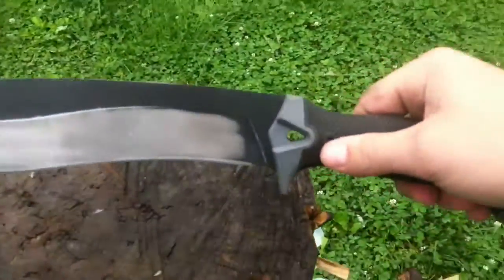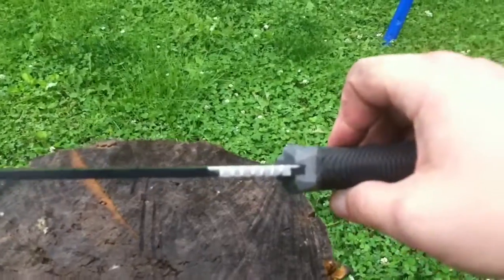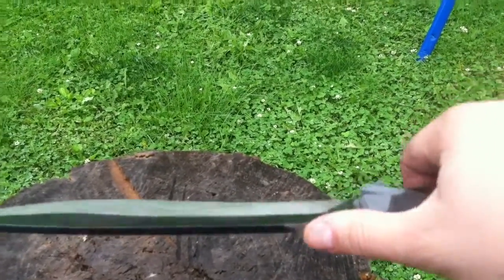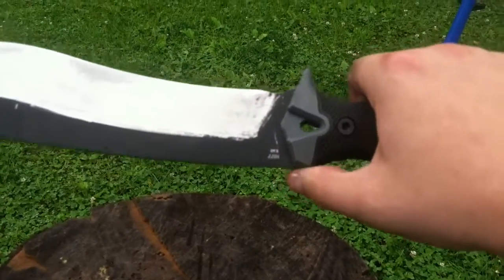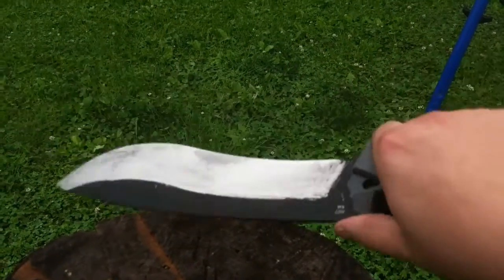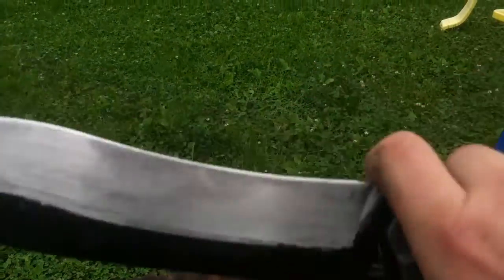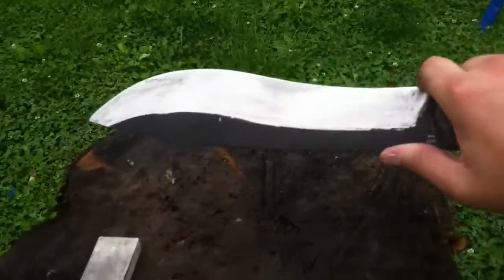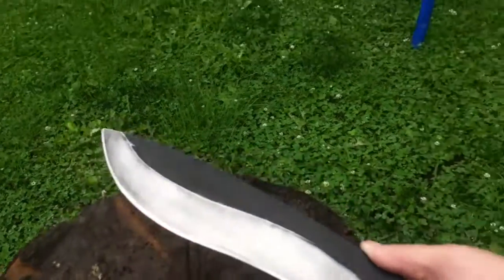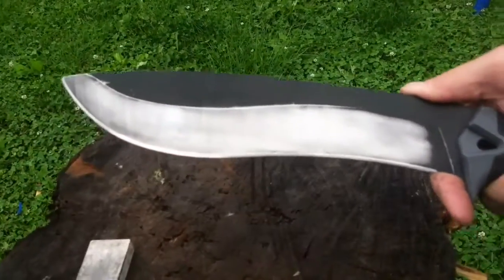I did some slight modifications to it. I put some notches back here for your thumb, ground the point off — it was right there — and put a small finger tool right here so you can wrap your finger around for smaller carving tasks and finer work.